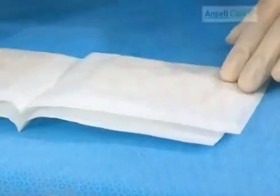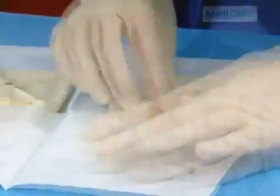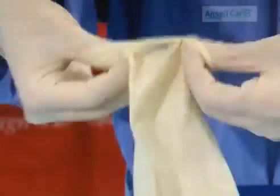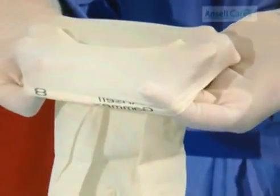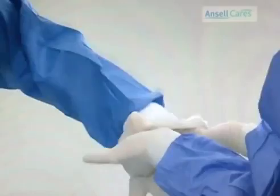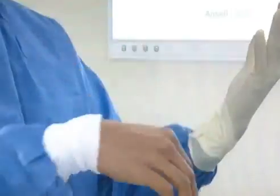Remove the glove and straighten the cuff. Using both thumbs inside the glove and four fingers outside, pinch the cuff edges. Rolling the fingers inward and the thumbs outwards, a cuff is formed over the fingers. Stretch the cuff, pointing your thumbs outwards wide enough to allow the surgeon's fingers to slide in. Once in place, unroll the cuff over the gown. Repeat for the other glove.